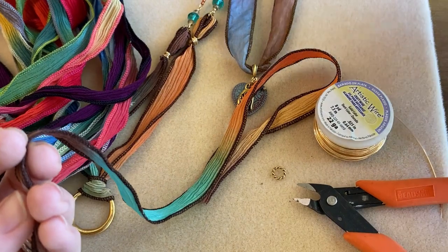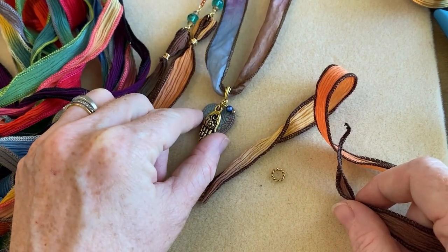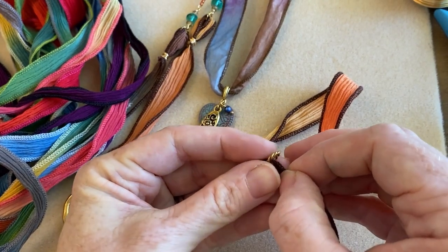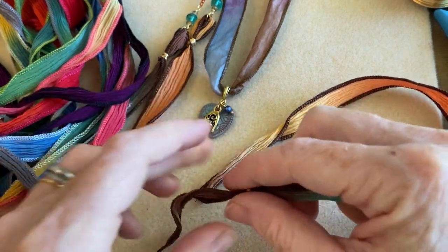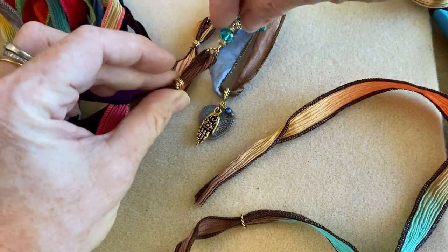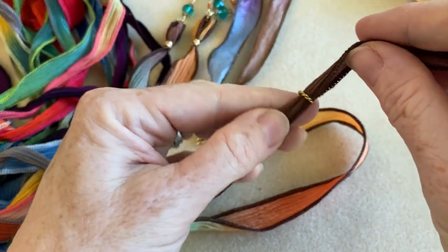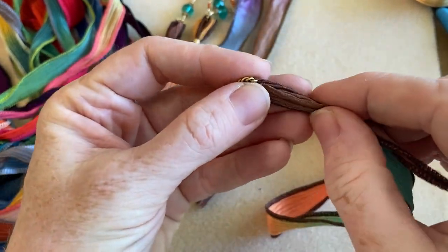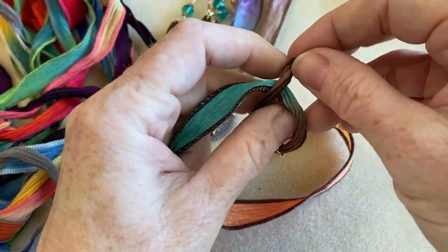Take your ribbon — we're going to assume you've already added whatever you're going to add to it, since this step is for securing the end. Put on your jump ring. Now, one option is to make a nice big loop with the ribbon and jump ring at the top, but I want to show the knot technique, which is just a simple overhand knot.